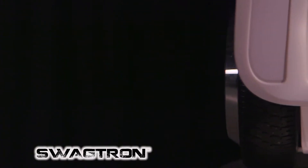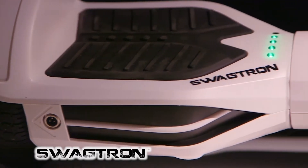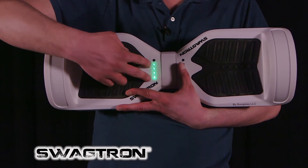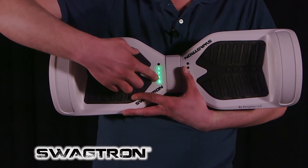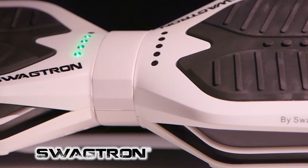On the other side, we have a charging port, and you're going to plug your charger into there. Charge it until the charger indicates it's completely full with a green light, and then immediately unplug it. On the top, you'll notice the indicator lights. This is the battery indicator — five green lights indicates a full battery, and fewer green lights indicates a less full battery.